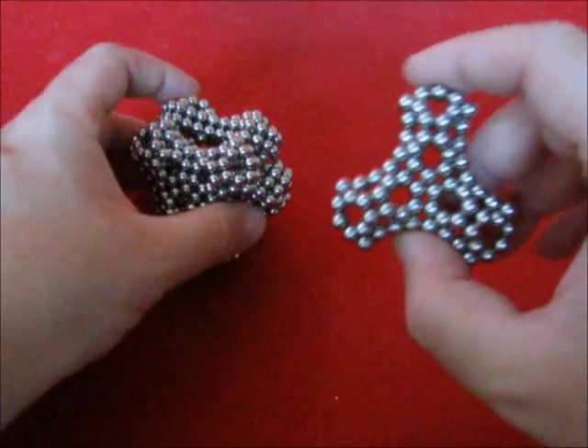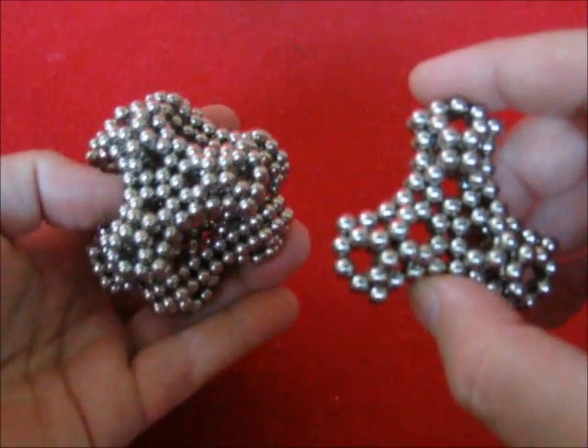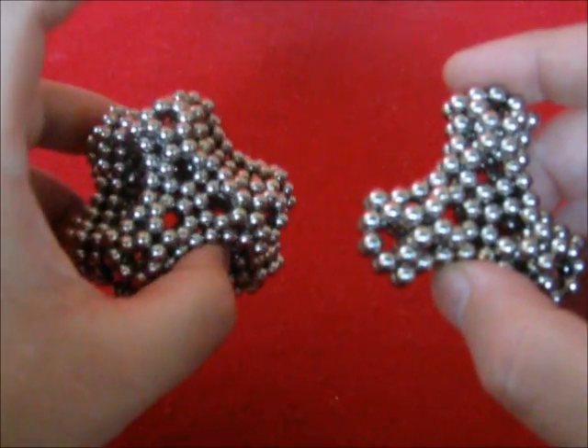Also with four of these, you can make this shape.